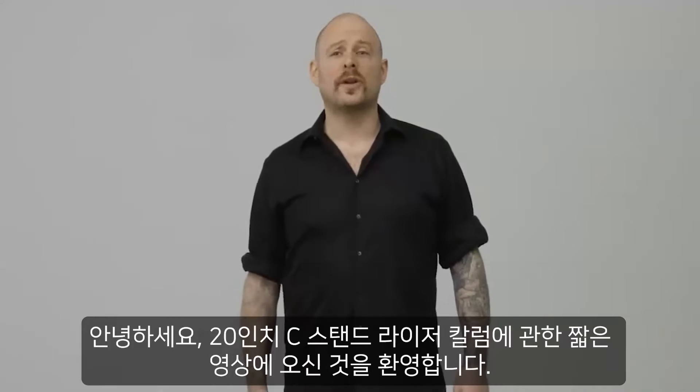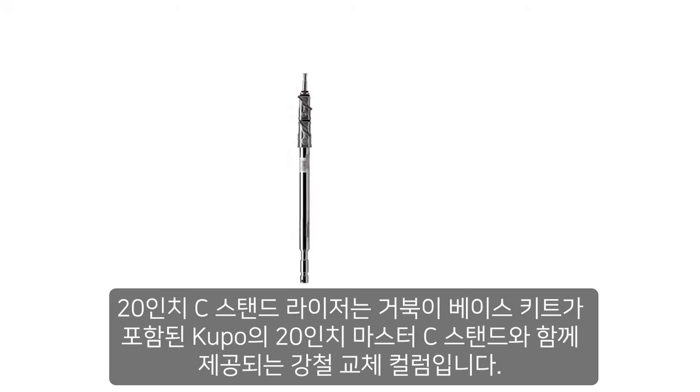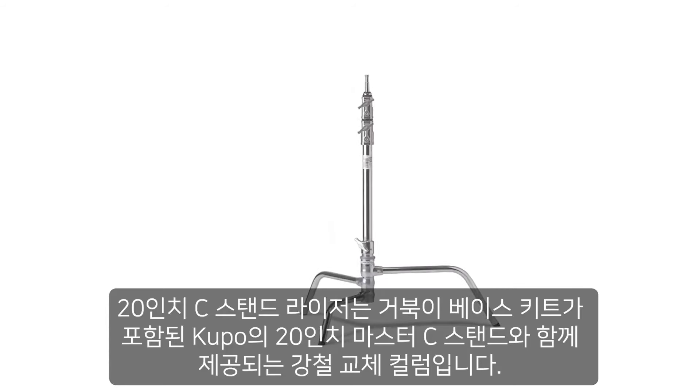Hello and welcome to the short video on the 20-inch C-Stand riser column. The 20-inch C-Stand riser is a steel replacement column that comes with Kupo's 20-inch Master C-Stand with Turtle Base kit.